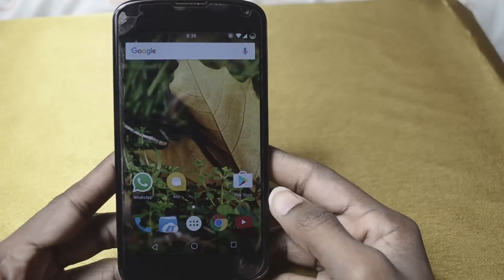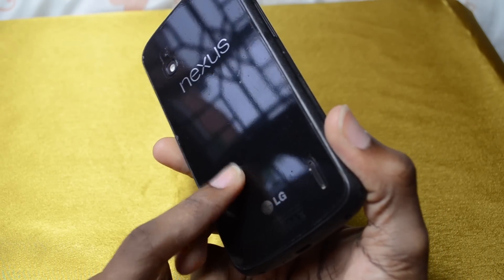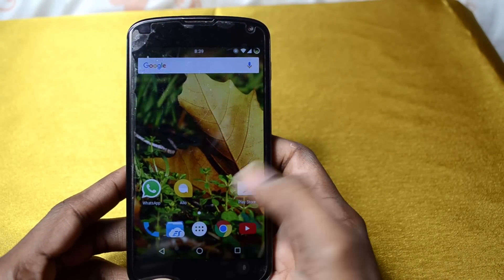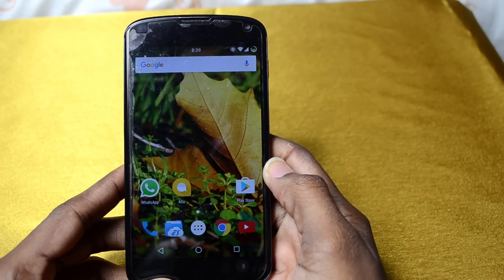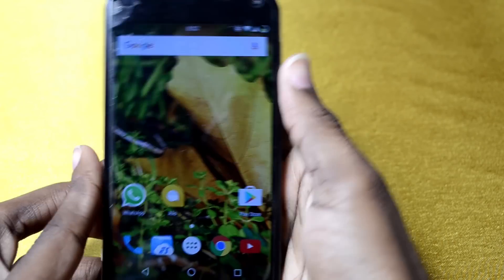Hey guys, in today's video I'm gonna try and turn my Nexus 4 into a Pixel. First, you need to have your phone rooted. To do that you can ask me how to do it on your device, or Google it, or check XDA.com. We're gonna install the Pixel Launcher.